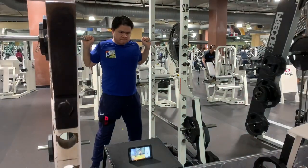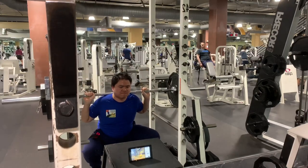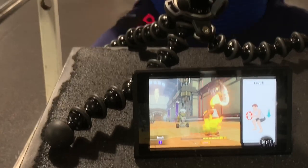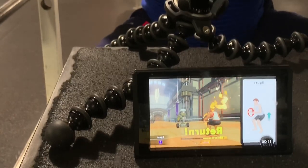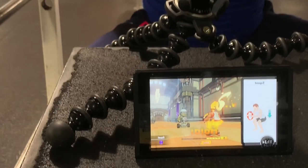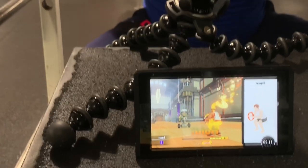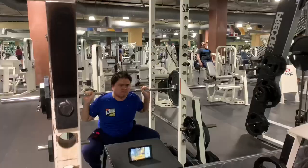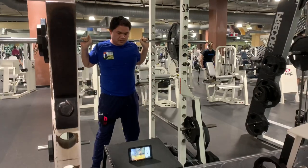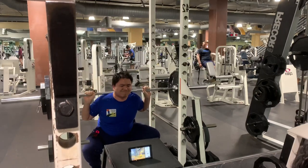I'll throw some footage of me squatting with this — it gives you a score to tell you how accurate you are, which is a crucial piece I think is missing in all fitness tech. It really tracks body movements, the weight, the load, and whether you're parallel to the floor. The cues for squats are: chest up, bar on your lats, squat ass to grass or thigh parallel to the floor, and keep your core tight as you go down.